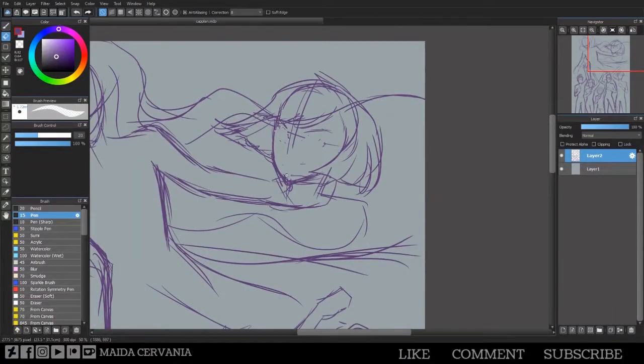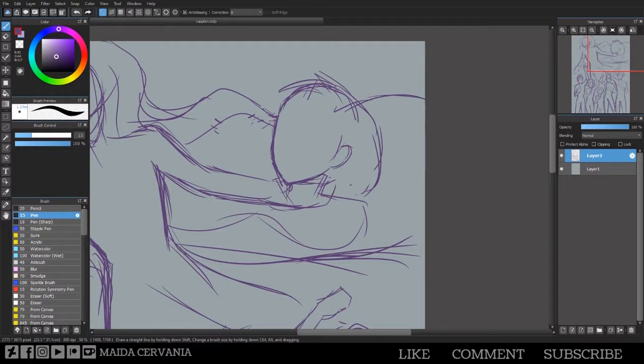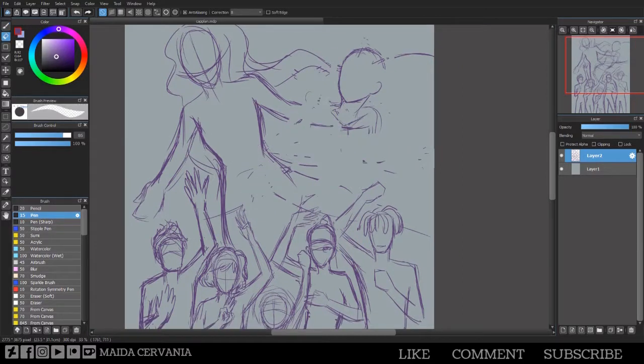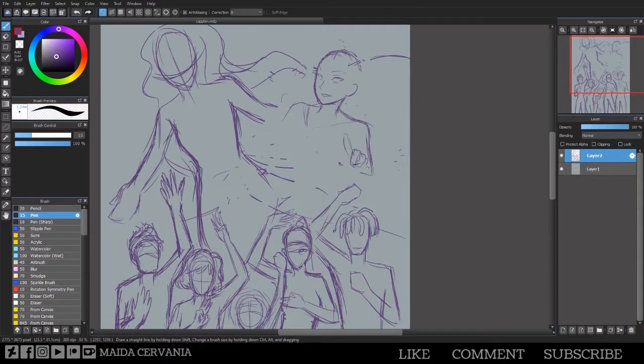Hi everybody, so this is the process video for the Captain Planet reboot-esque fan art that I have been working on for the past week or so. I didn't record all of the lines just because I wanted to get an idea of the layout first before recording anything, and then I just kind of went overboard.